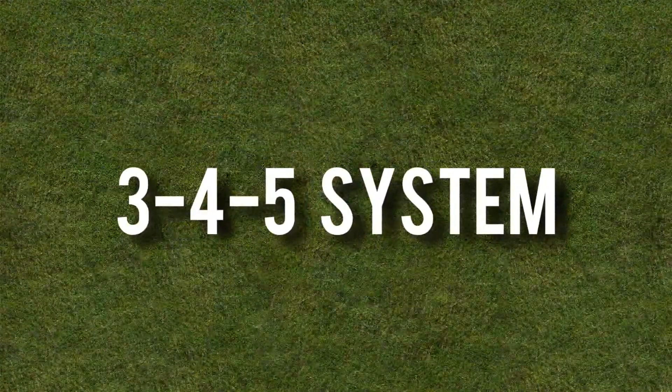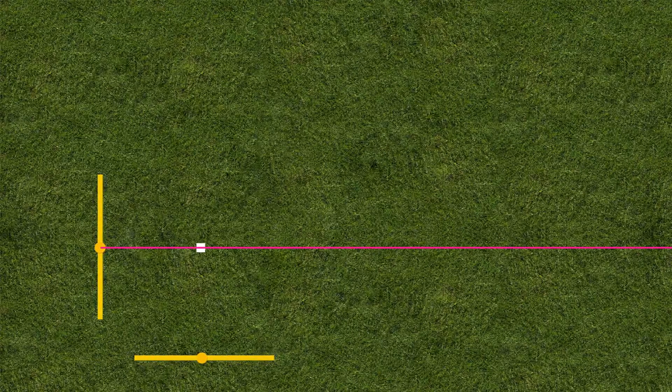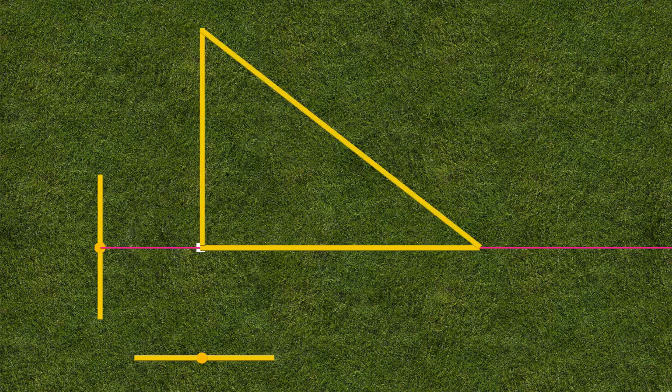Another common scenario on site is to only have your one reference point. To find the second reference point we need to use the easy profile 3-4-5 system. The 3-4-5 system works on the old formula to calculate 90 degrees by using three lengths of three meters, four meters and five meters. We simply run one length along an existing line and then the other two come together to form a triangle which will project a 90 degree angle.